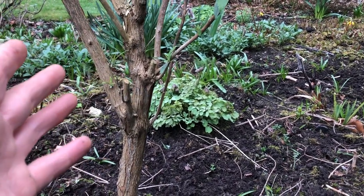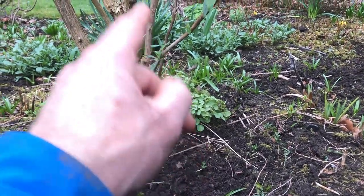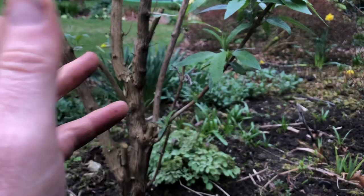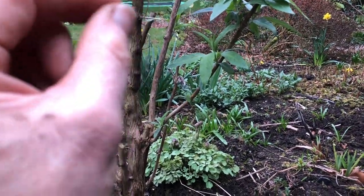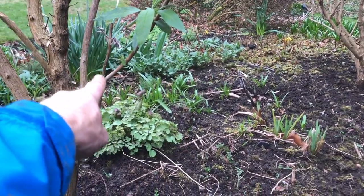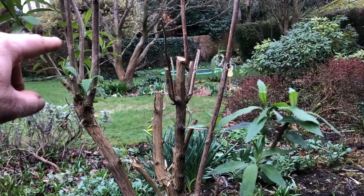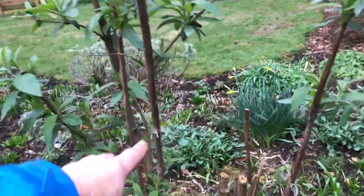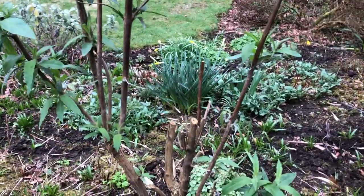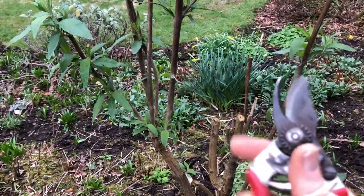So we're going to follow the same pruning rules that we do for roses and most other shrubs: thin spindly stuff out, any dead stuff out, any stems that are rubbing — take out the weakest one. And the thinner the stem, the harder back you cut it. So this weedy specimen here I'll take back to those first two buds there. Stronger stems I'll leave a little more height — maybe three or four buds from the joint. Let me demonstrate with my trusty secateurs in hand.